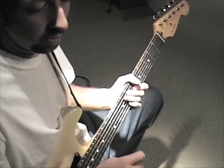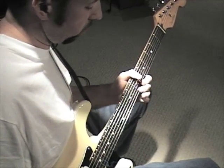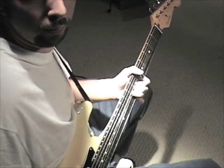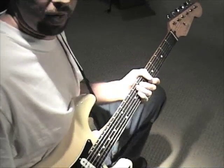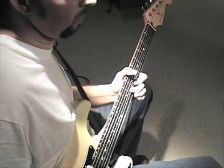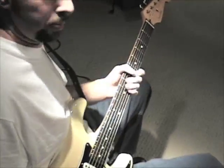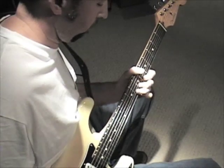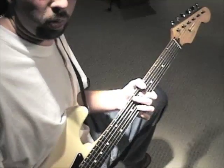As you can see, I played two different varieties of it there. But the one that we want to focus on today is the one where we bend first. The rhythm is... I'm going to play it real slow here.